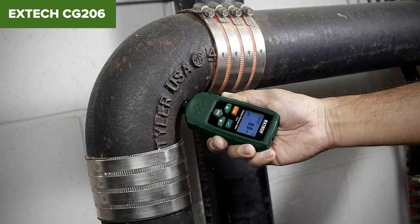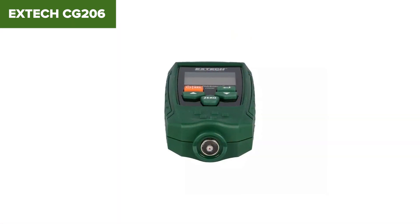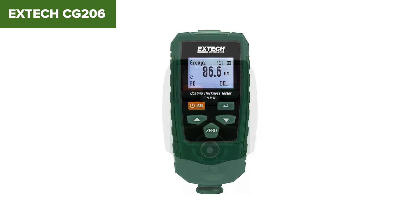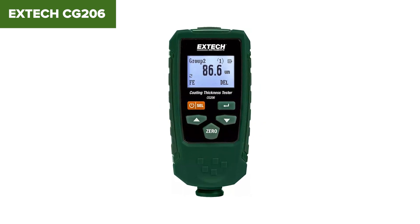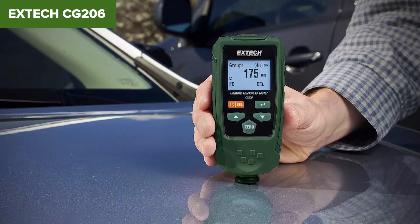Despite its many advantages, this model has a few limitations. The reliance on AAA batteries can be seen as a drawback compared to rechargeable options. Additionally, the device may need frequent calibration to maintain its high accuracy, which can be somewhat inconvenient for users in high-throughput environments.